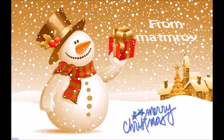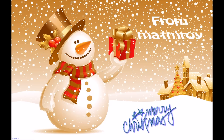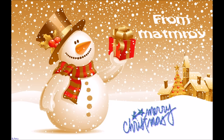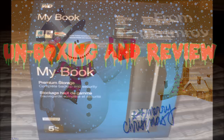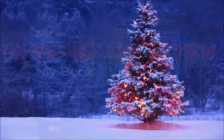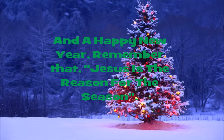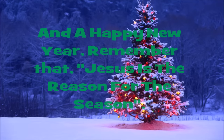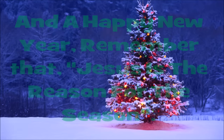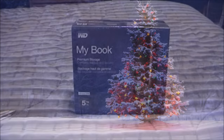We wish you a Merry Christmas and a Happy New Year. Good tidings we bring to you and your kin, good tidings for Christmas and a happy new year.